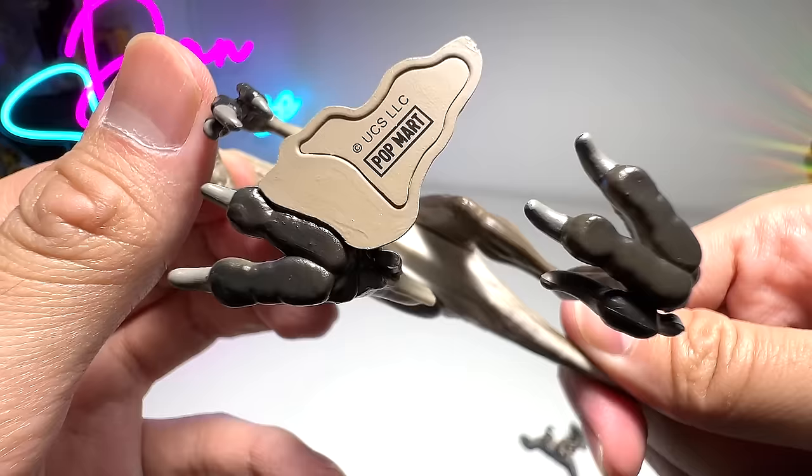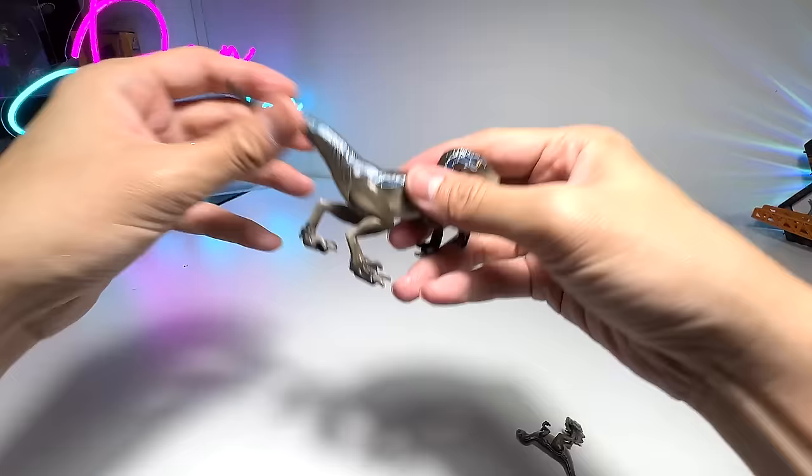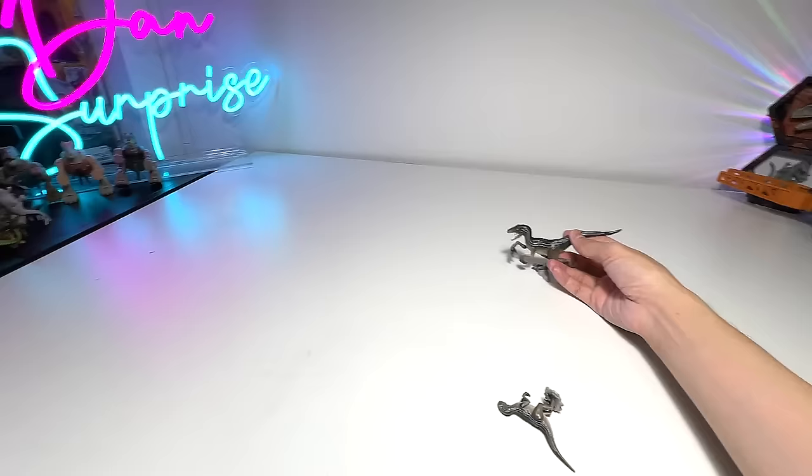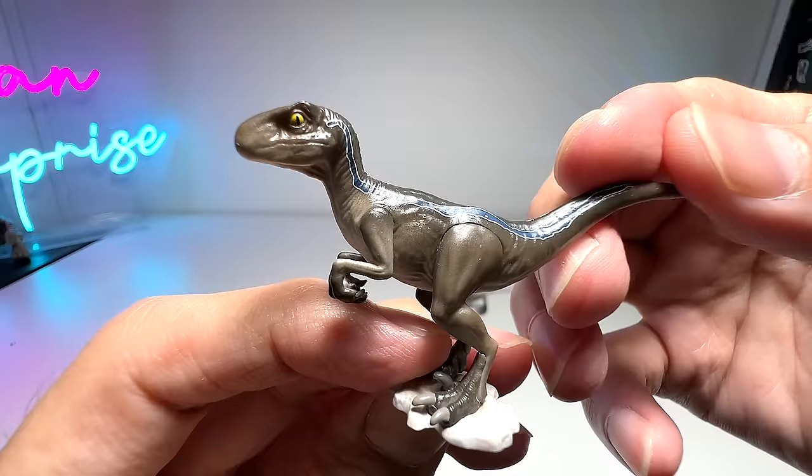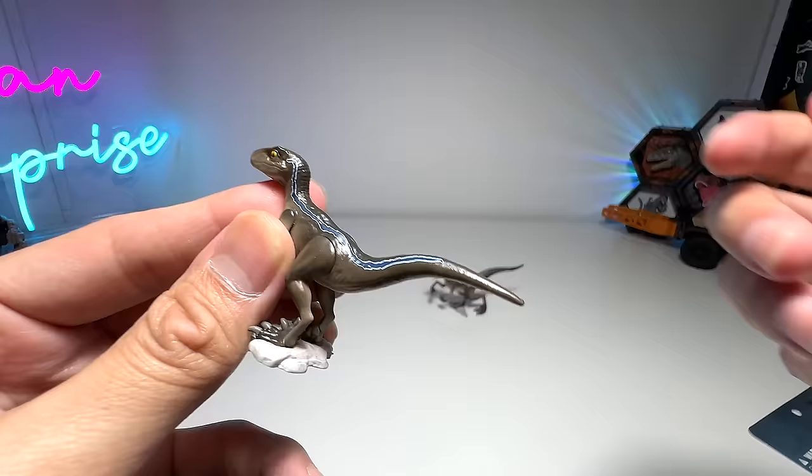You're able to find a Pop Mart logo right at the bottom, which looks really good. It comes with this little rock base so it can definitely stand very well. Let's place it right in the middle. And let's have a look at Beta, which is the baby of Blue — super adorable. Blue even has the same similar blue stripe that doesn't touch its left eye. Let's place this one right in the middle.